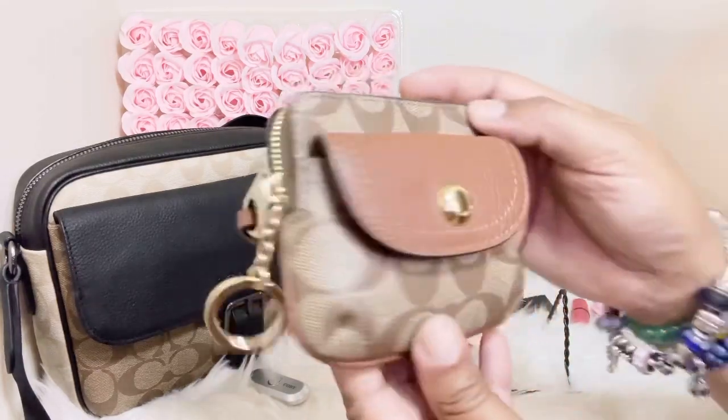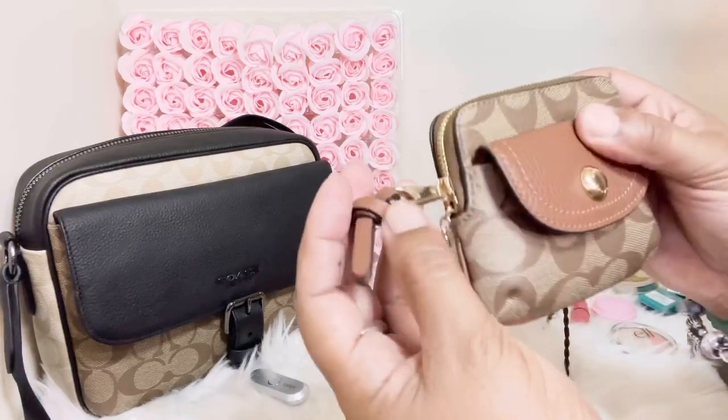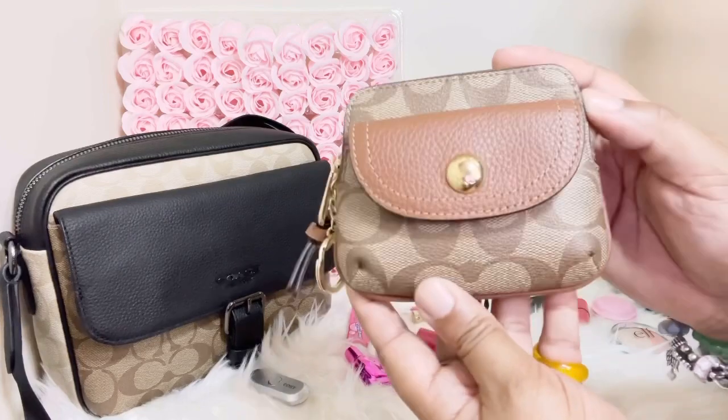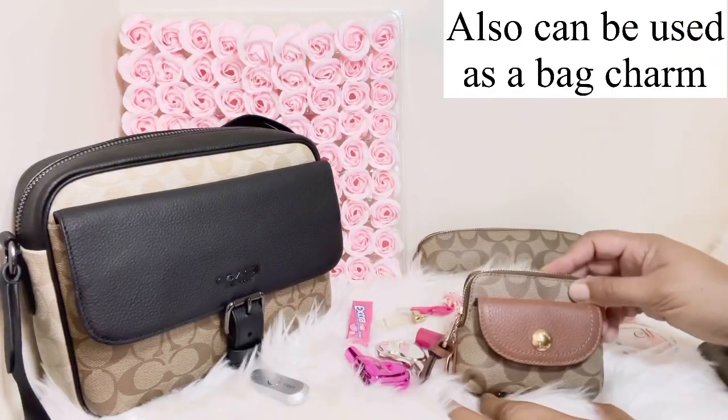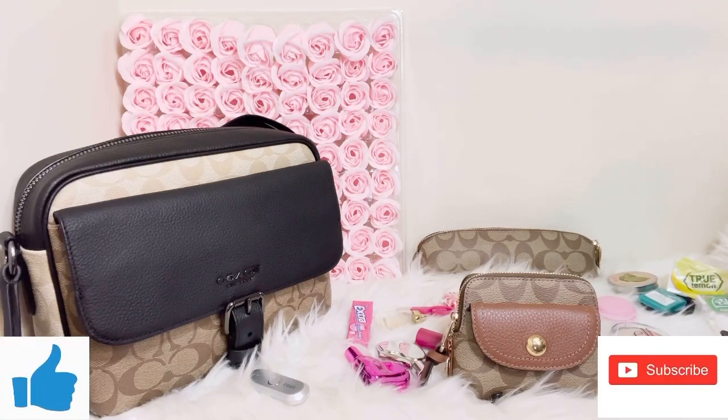Those are all the items this lovely little card case can hold. It's such a cute item — it has a leather pull tab which makes it really durable and nice. I hope you guys enjoyed this video showing what all can fit in my Penny card case. Remember to like, comment, and subscribe, and I'll see you soon in another video.